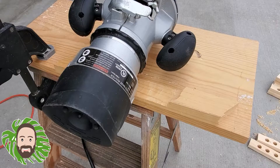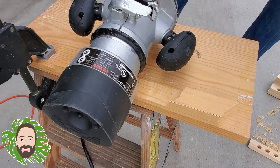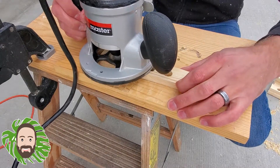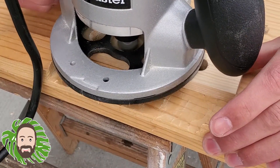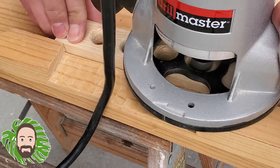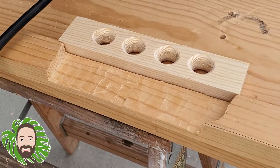Next up for the top of the project, I grabbed my router and a quarter inch round over bit. I wanted the propagation tube holes to have a nice rounded over edge, so I put my router in and went around the outside edge. It just smoothed everything out and gave it a nice rounded over look.